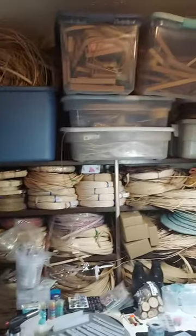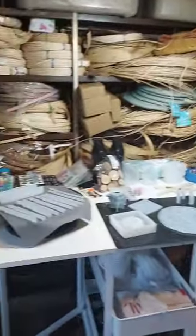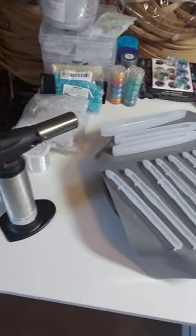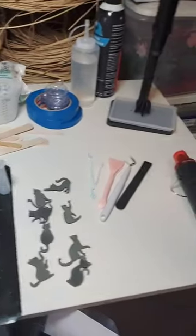Okay, so this is basket supplies - this whole shelf here. I'm doing some resin. There's some resin molds for crochet hooks. And this is all my resin making stuff I've been working on. I'll show you guys some of the things that I've made.